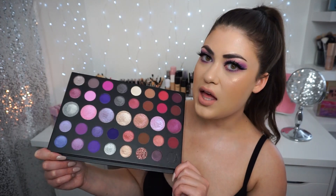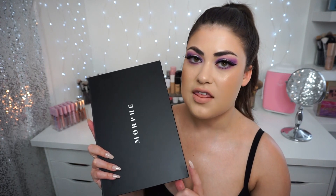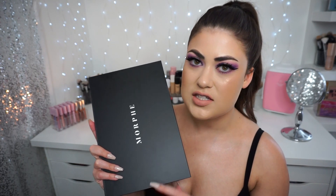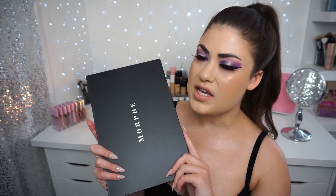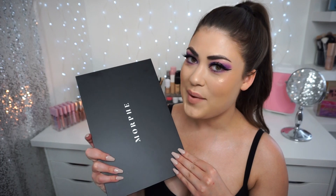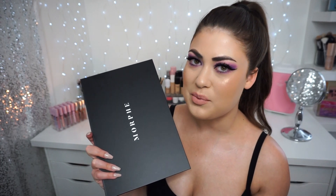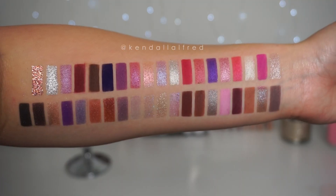As usual, Morphe's palettes are very affordable. This is a $35 palette, so less than a dollar per shadow. You can usually get discount codes — I'm going to go ahead and link this down below. I'm still crossing my fingers that Morphe will give me a discount code one day, but I haven't been able to get one yet. I'm going to give you guys a little rundown of this palette and jump right into showing you swatches.